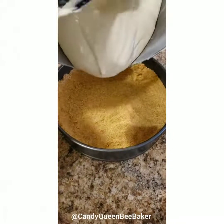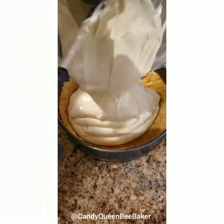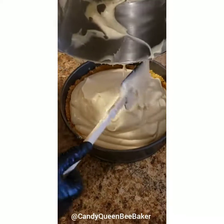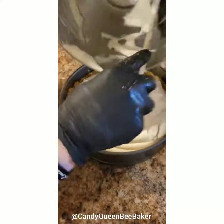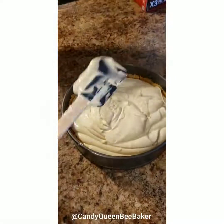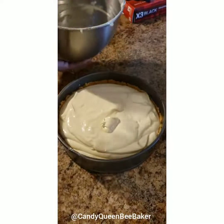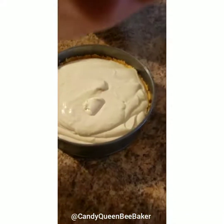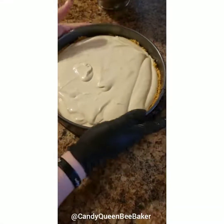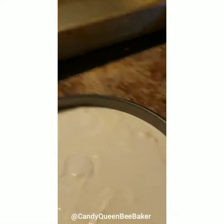Now we're going to pour our batter — nice and creamy — into where we just pressed our crust. It's a nice thick and creamy batter; it looks gorgeous and beautiful and shiny, which is how it should look. Then we want to even it out. You can tap it like you would a cake to get the bubbles out, or you can just smear it out.